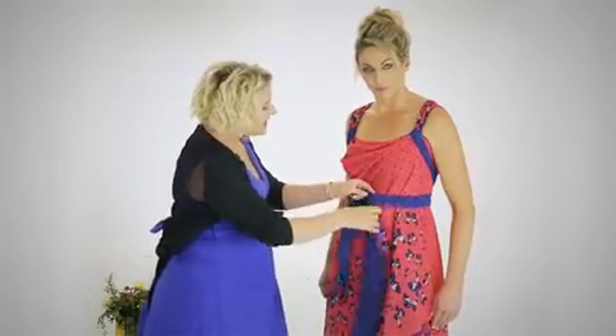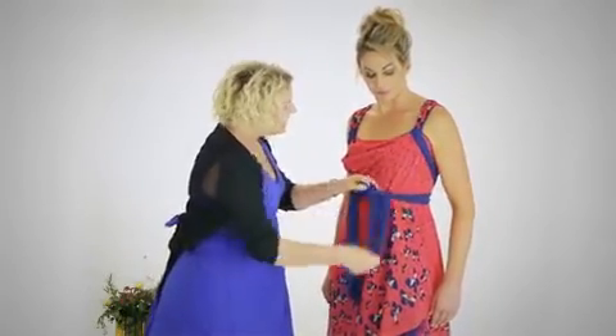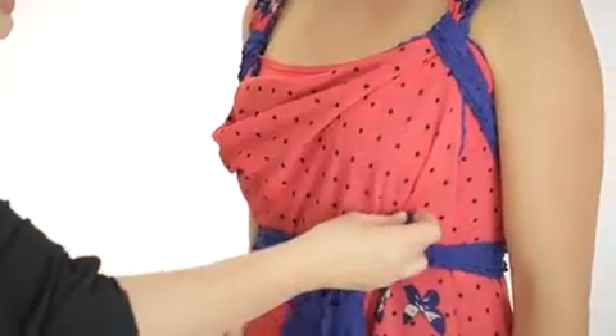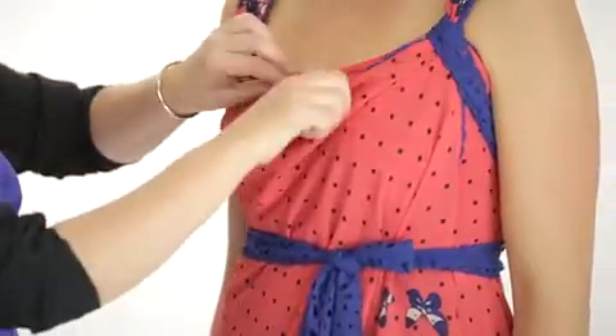Bring the ties around to the front, do it up under the bust, and encourage the cowl back into it.